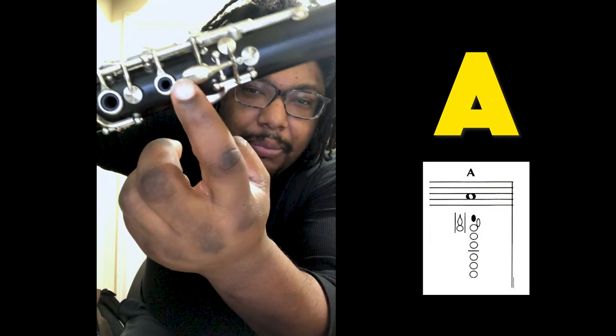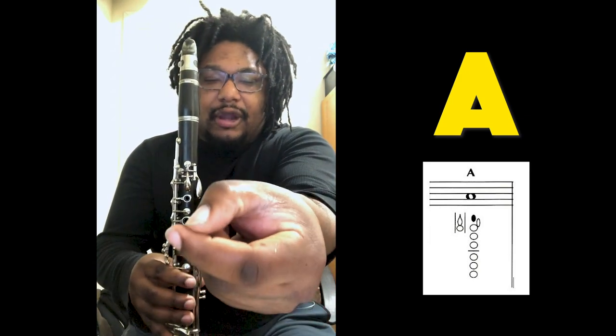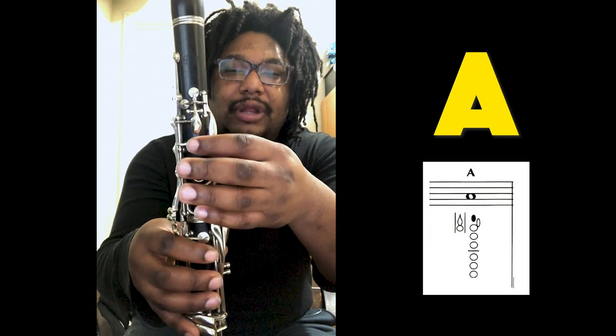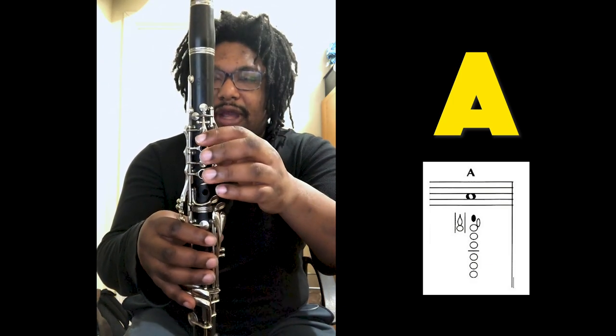So the note A on the clarinet is played with this key right here — can you all see that right there? That little guy, right there. We're going to play it with the inside part of our finger and just roll it up like that. I'm not lifting my finger up — we're just doing a little roll like that. It's a nice little roll. Practice that motion a little bit — up, right? Nice little roll, fantastic.